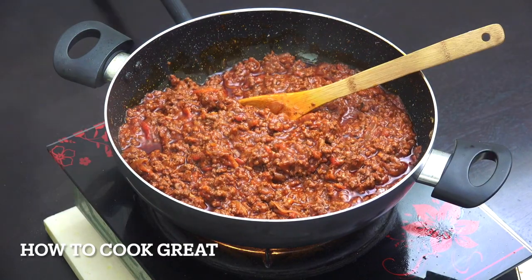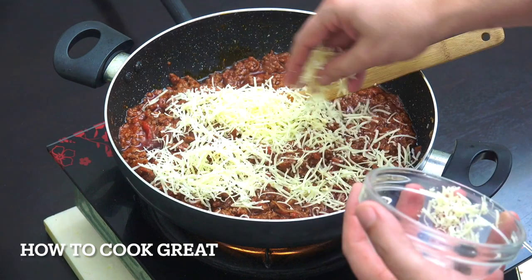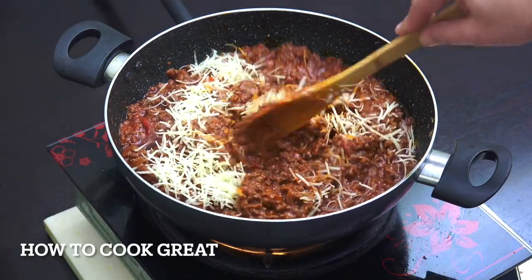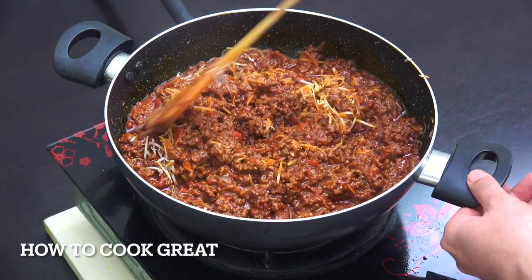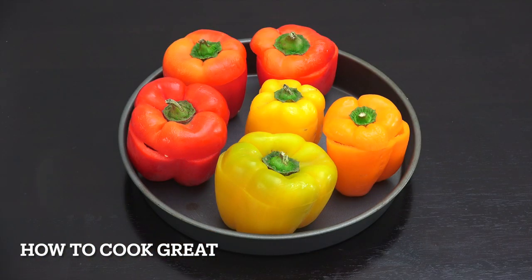That's looking beautiful. One last thing - I like to get some lovely cheese in there. I've got some beautiful freshly grated parmesan. You could use cheddar or mozzarella if you prefer. Give that a little mix in, off goes the heat, and that meat sauce is done and ready.